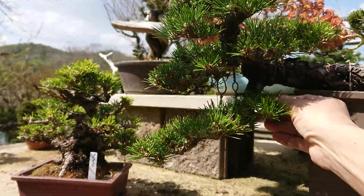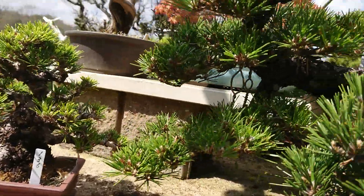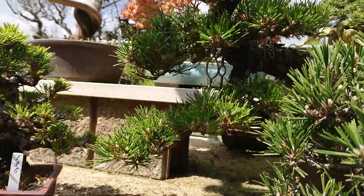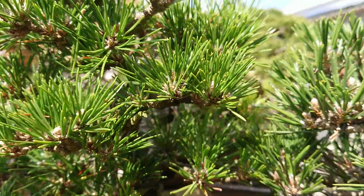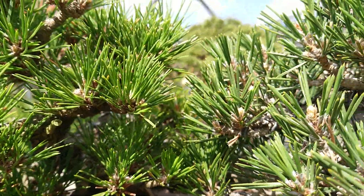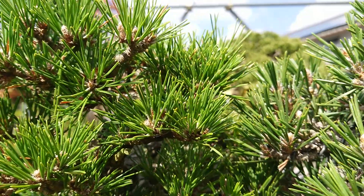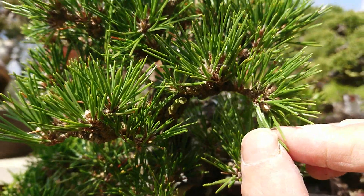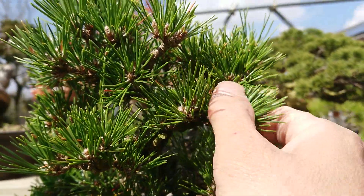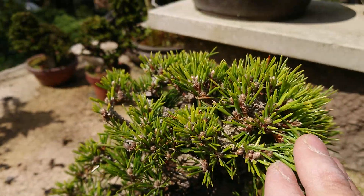Senjimaru has even shorter leaves than Kotobuki. Can you see? Very short. This one is Kotobuki, this one is Senjimaru. Short. And there are many, many buds. Kotobuki doesn't have many buds — only a few. But Senjimaru has very, very short leaves and many buds.